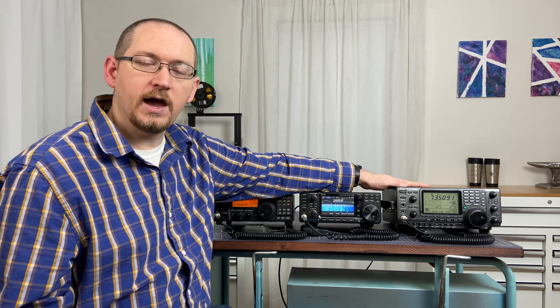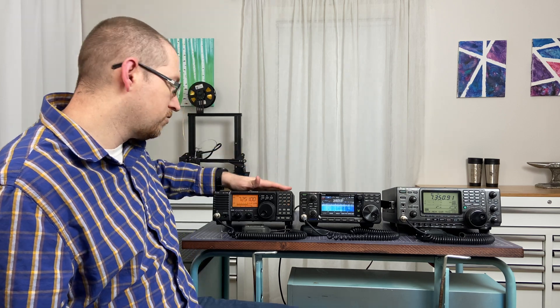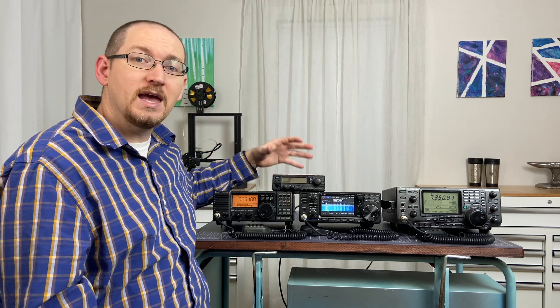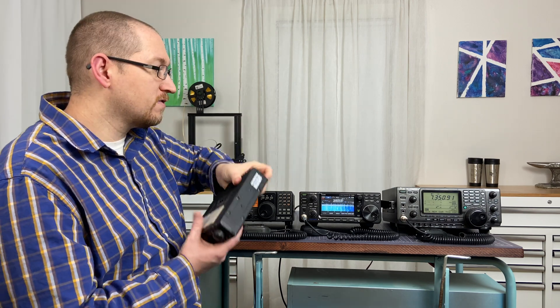Points definitely go to having VHF/UHF built in, because it's nice to be able to move back and forth between the bands and quickly switch between VHF and HF. If you're considering that, know there is a very distinct advantage to having it already built in. That said, you can buy a separate VHF/UHF radio and have the 7300 or the 718 with another radio added on. But in doing that, you now have two different radios and the added cost of both. The costs do start to add up, just like starting with a radio that already has VHF or UHF built in.